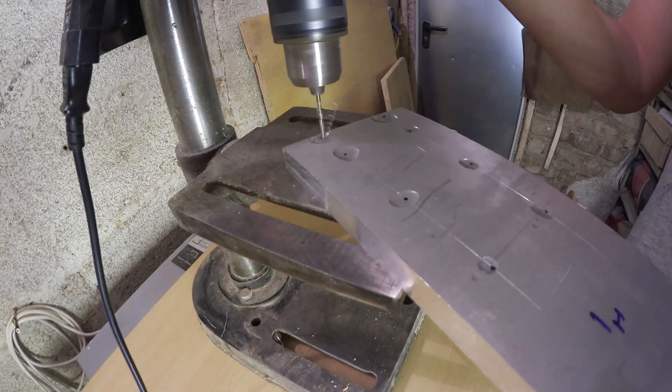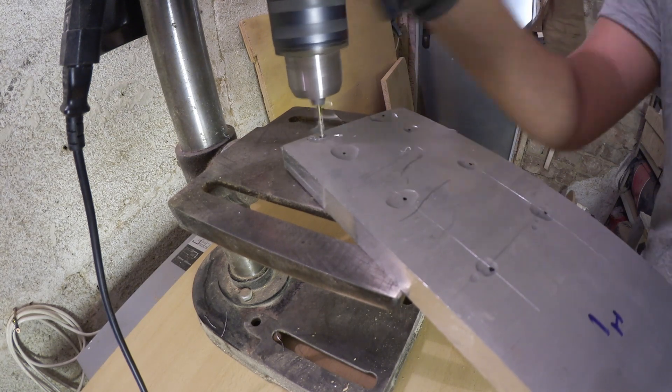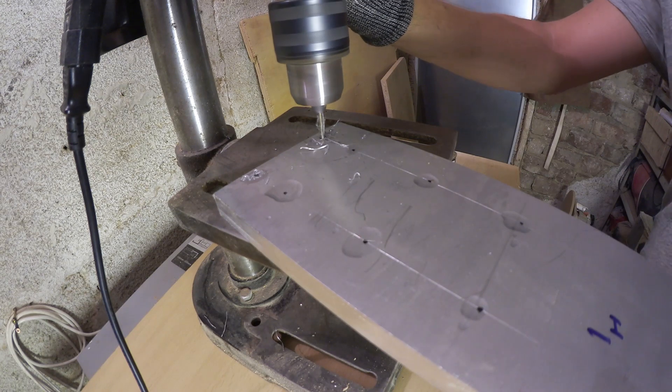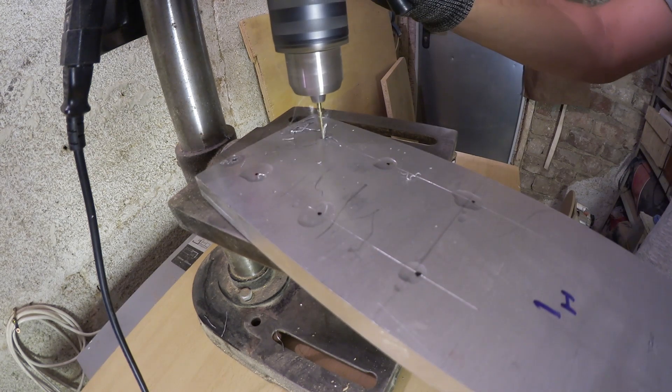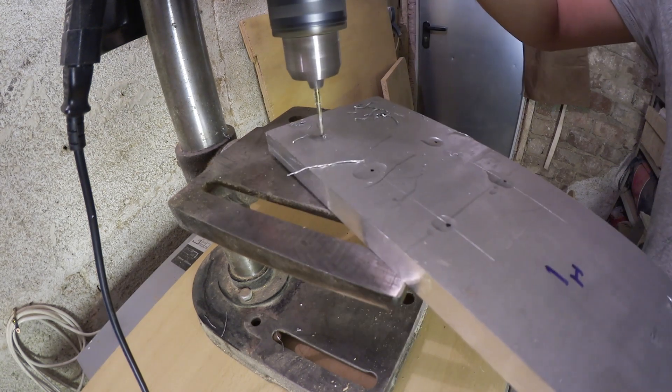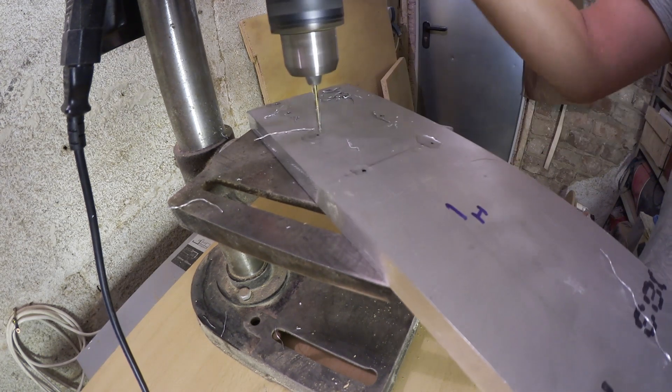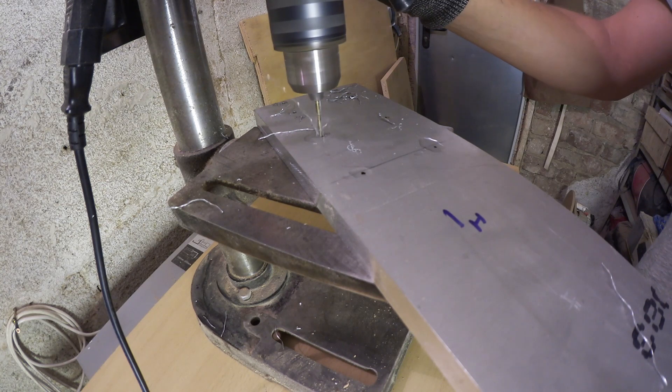In case there is someone watching who wants to reproduce this, I will quickly go over what's happening. At first I use a small drill to pre-drill all the holes. This will prevent wandering of the bigger drills and increase my chance of precision. Since those small drills break easily, it is very important to use lubrication at this step.